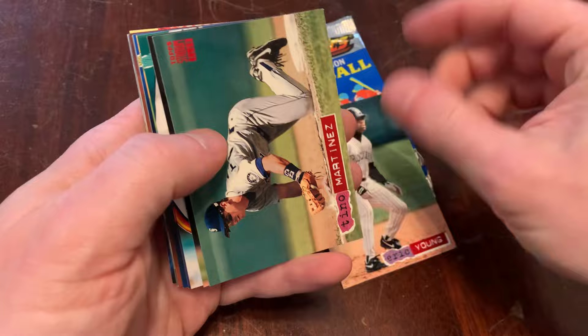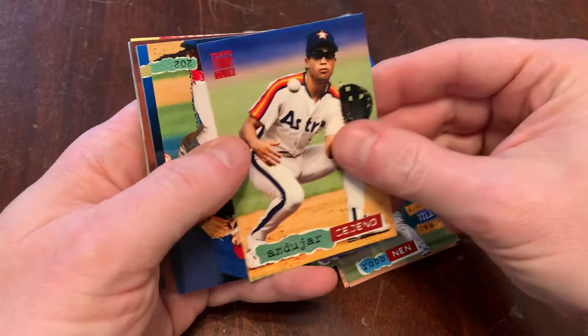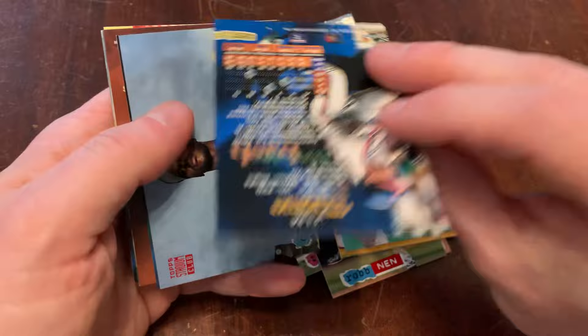We get Eric Young, Tino Martinez, Rob Nen — Major League Debut — Alejandro Cedeno, or Andujar Cedeno, my mistake. Andujar Cedeno.